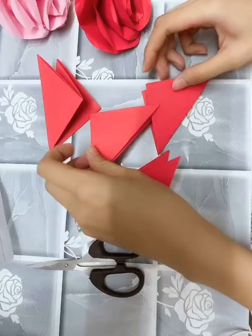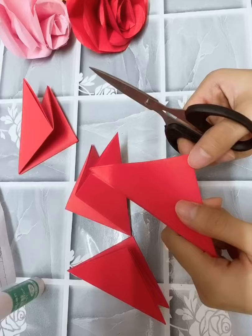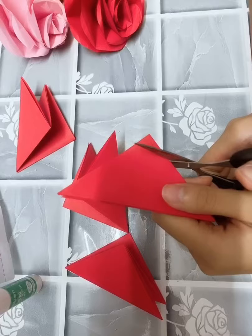Second, each triangle starts here with scissors. We cut it out in the middle.